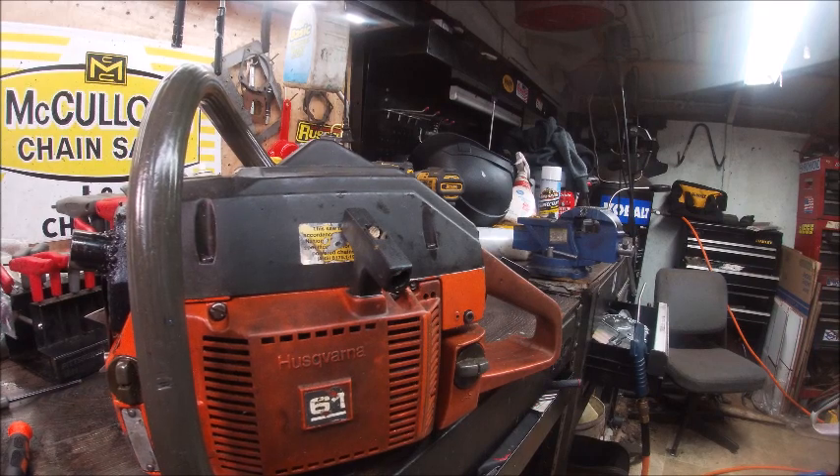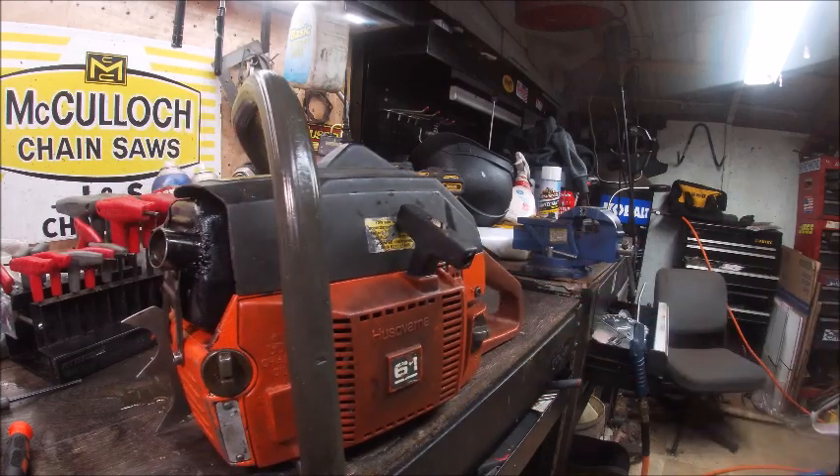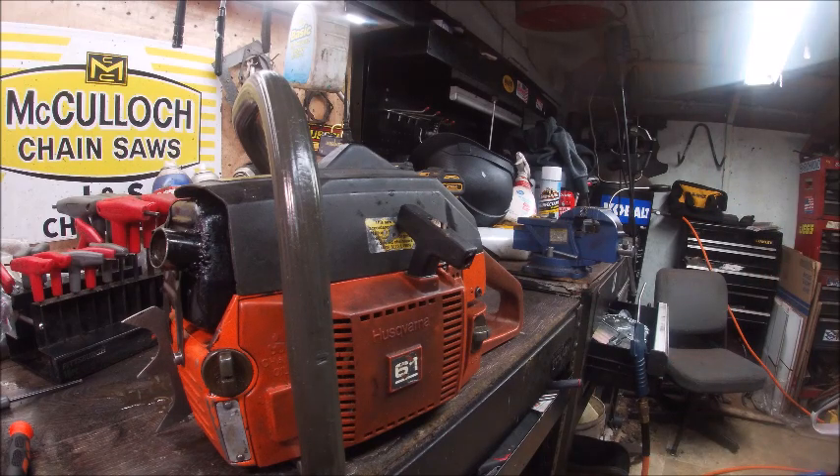I've got an Oregon EXL chain coming for it, so once we get that we'll be ready to do some cuts. It'd be cool if I could get it to match that 880, but that thing's a monster and it isn't even really turned up. We'll get out there and get some break-in time on it — if the chain isn't here tomorrow I plan on going to the property Sunday, and I'll just bar it up with something else. I need to get the ring seated good before turning it up, but I can already tell the carb and opening up the muffler really woke it up a lot. Thanks for watching — look forward to this thing tearing through some wood. As always, y'all have a good one.